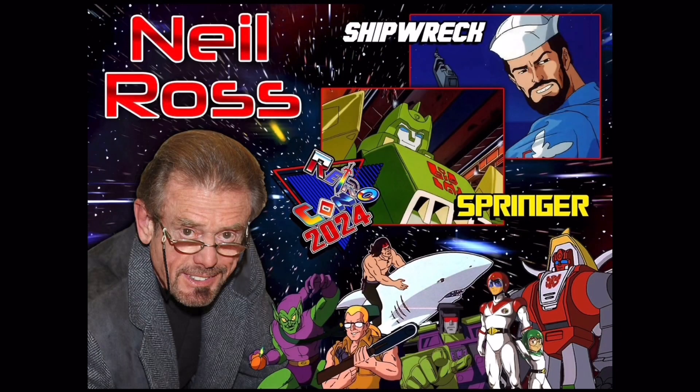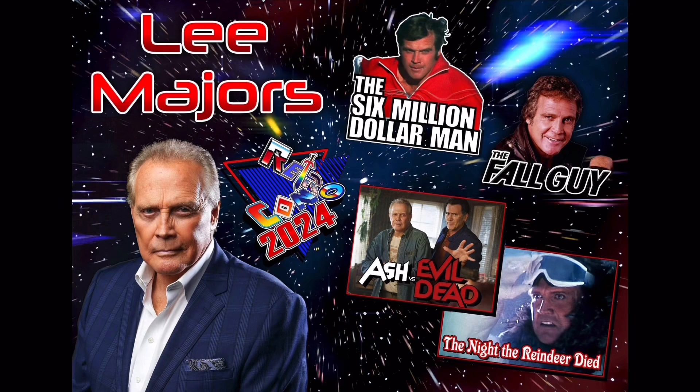Voice actor Neil Ross will be there, who played the voices of Shipwreck, Springer, and many other iconic 80s cartoon characters. Actor Lee Majors will also be there, best known for playing the Six Million Dollar Man and the Fall Guy. He was also in Ash vs. the Evil Dead and The Night the Reindeer Died.